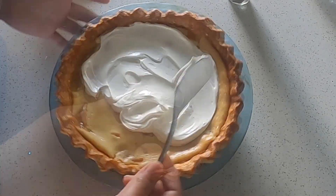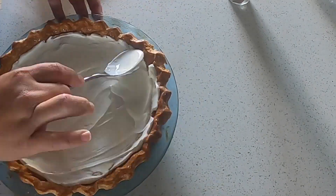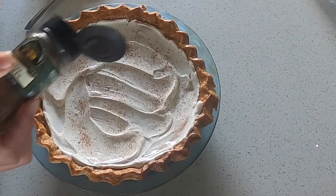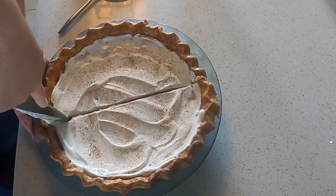I spread a quarter cup of sour cream over the top of the pie and then sprinkled it lightly with ground nutmeg. Slice and serve.